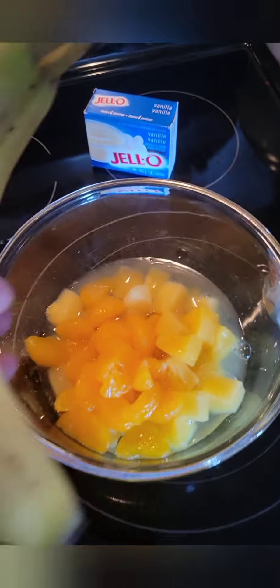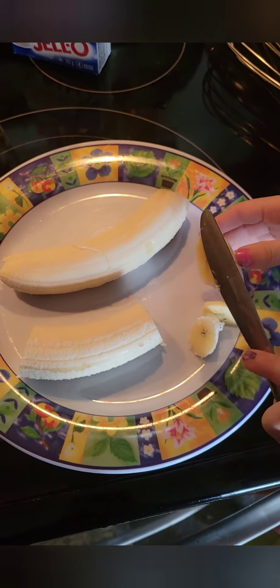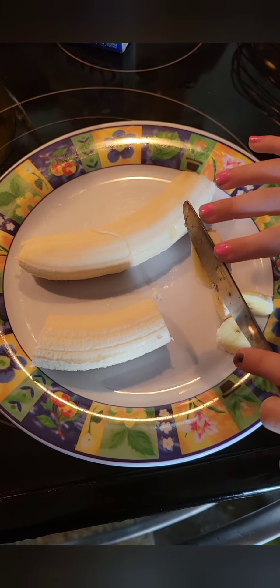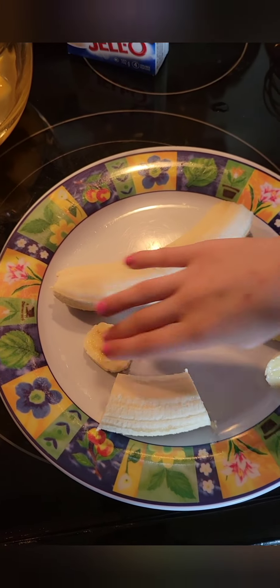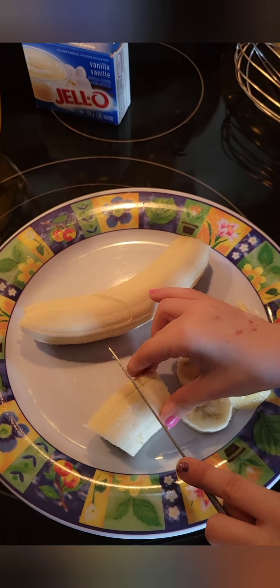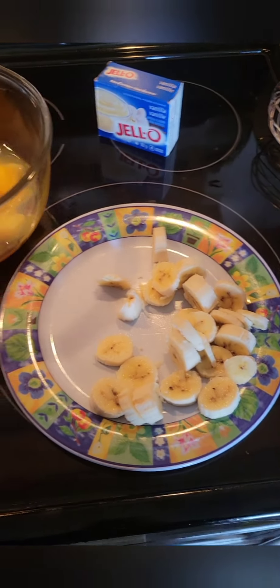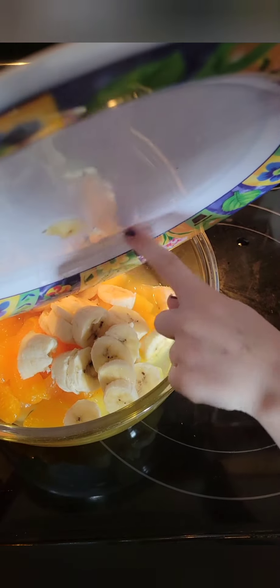Now I'm going to get you a butter knife and we're going to chop up two bananas. Presley's cutting her bananas into chunks. Bananas are sticky, aren't they? Now that Presley's got her bananas chopped up, we're going to get her to put the bananas in our bowl of fruit. Dump it in there — those are sticky bananas!